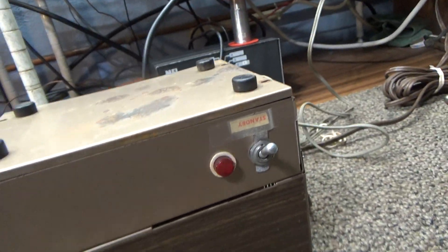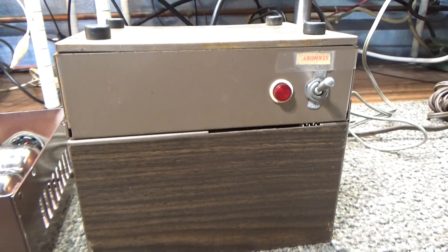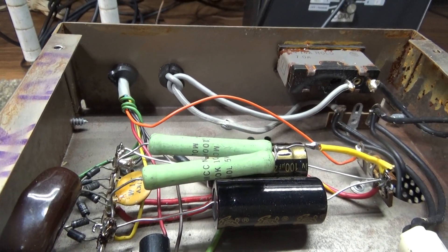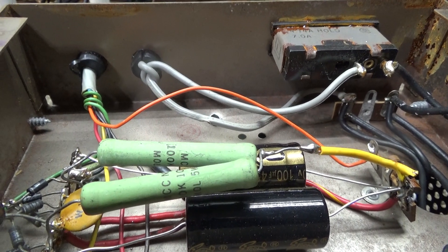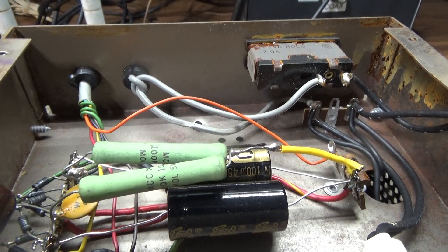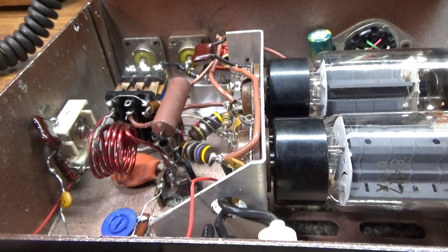That's the RF deck — pretty basic: just standby, operate, a light, and a meter. Over here is the power supply — just on/off power switch and a light. Inside the power supply it's a full-wave bridge with electrolytic capacitors. Those green things on top are wire-wound resistors. This Black Cat uses some pretty heavy bleed resistors, and it's got a regulated bias circuit and filament supply. Over here is the RF deck.